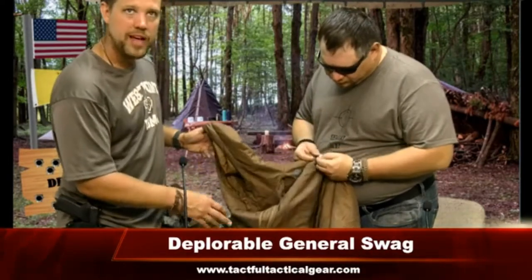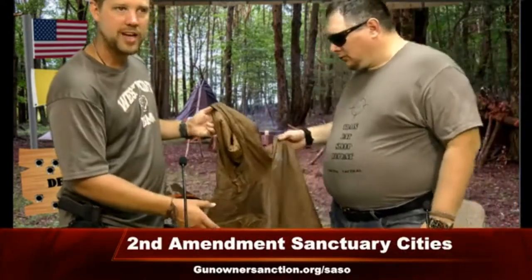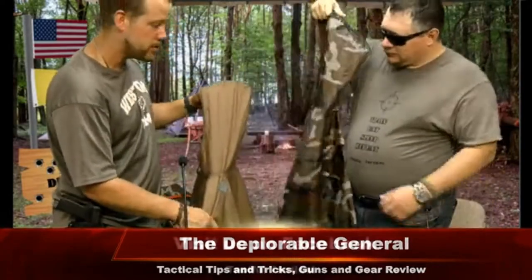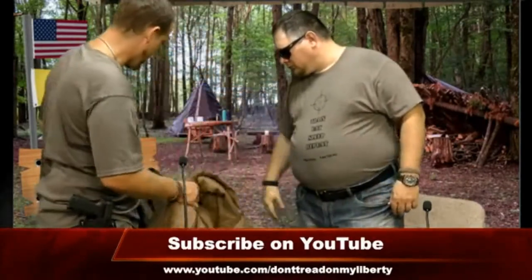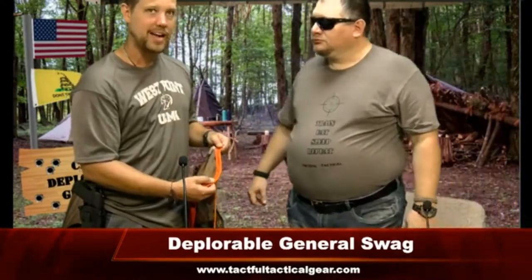Given the color scheme, I've worn this out just to the store when it's raining or a little chilly. It doesn't look tactical — it just looks like a poncho. To me it looks like something you'd go hunting in, which is actually what it's designed for. The guy who designed this is a hunter. The only thing I don't like is the orange around the outside — not a deal breaker, but it would make it difficult to use in a tactical situation.